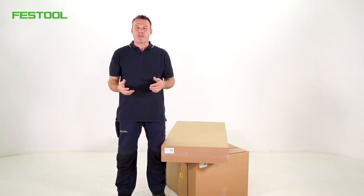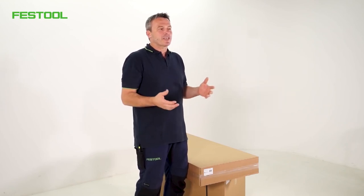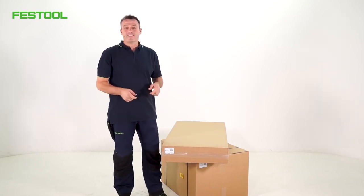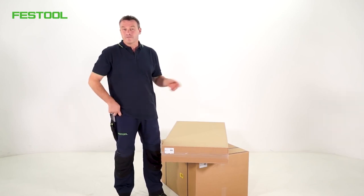Especially when you're getting your tools ready for assembly, such as trestles, toolboxes and machine cases, it's not always easy to transport these all individually. I've got the solution in my boxes right here, which I'll show you. We'll get started in a minute.